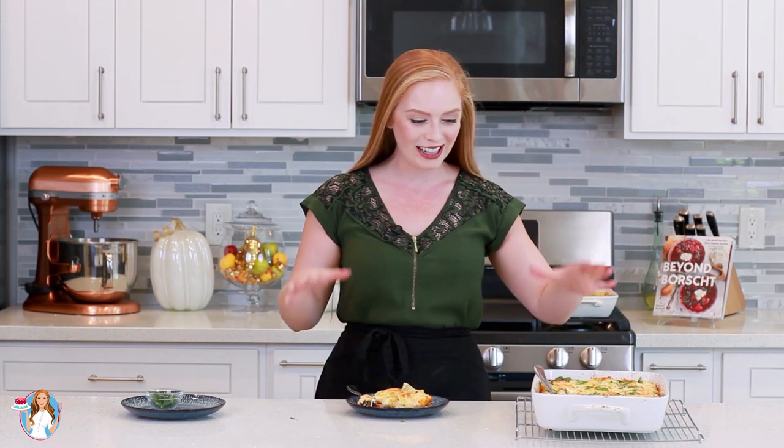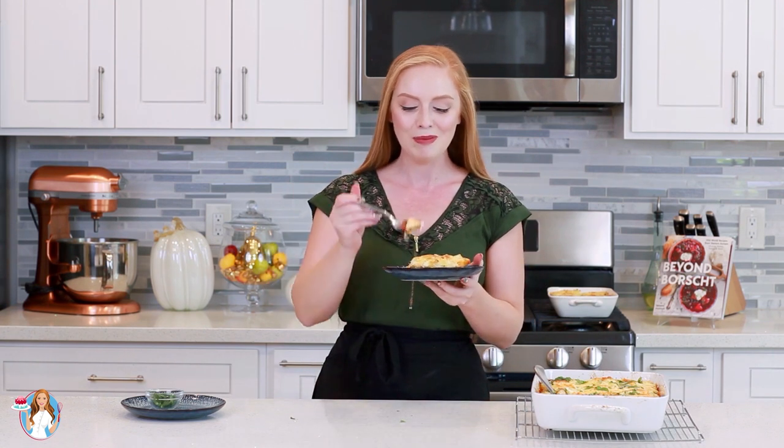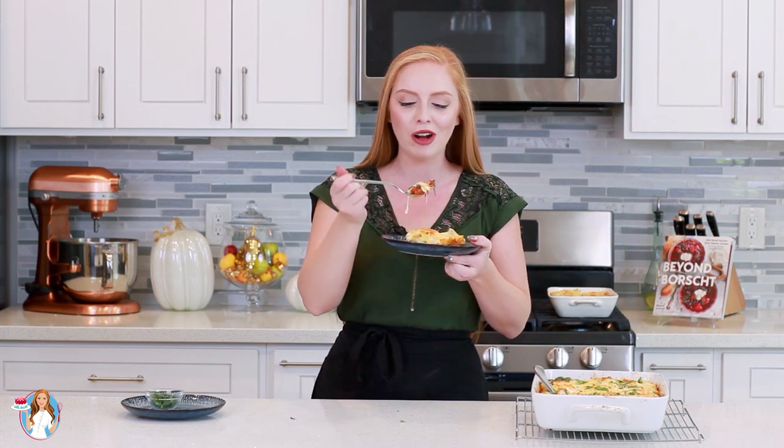And that is it, guys, for my cheesy stuffed pasta shells! These turned out so great, I can't wait to dig in and enjoy these! Don't forget to head down to the video description box — I'll have all the links for the bolognese sauce, for this recipe, and everything will be up on my website as well. I wish you guys could smell the aroma of these — so, so incredible!